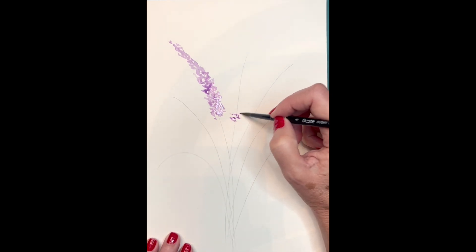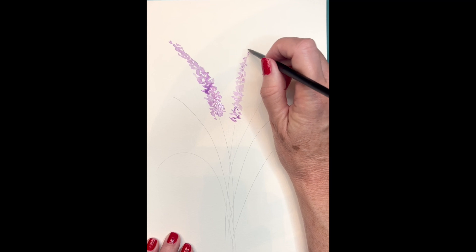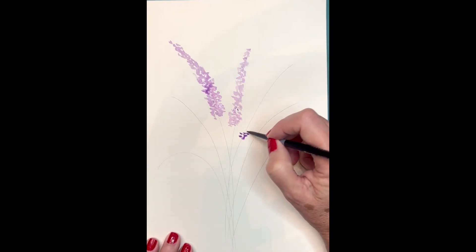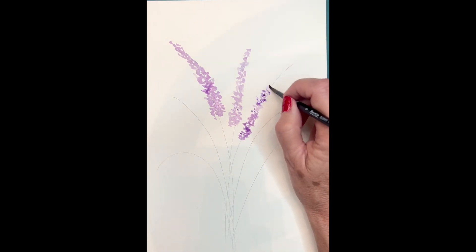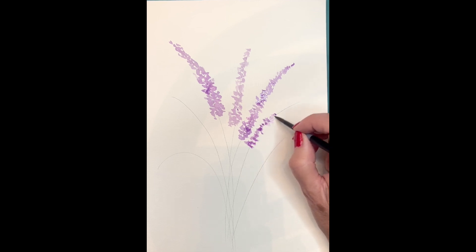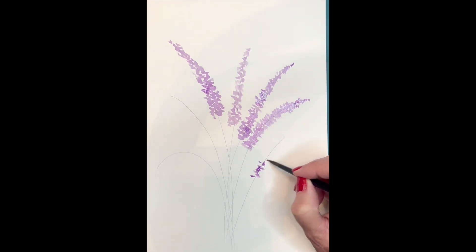Don't worry about whether it's too light or not — you want to start with the lightest color possible. Go ahead and finish up your lavenders and add that light purple or lavender color to all your stems. I want some stems to be a little taller and some to go down a little bit lower. This is really up to the artist, and you're the artist, so you decide how you want it to go.